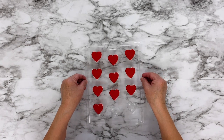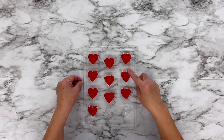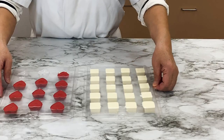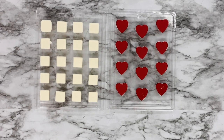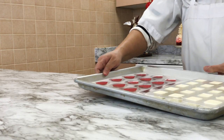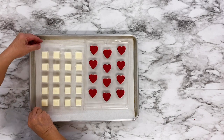Tap the chocolate mold on the counter gently to release any air bubbles and to even out the chocolate. Place your filled chocolate molds on a flat sheet tray and pop them in the freezer to harden quickly. You can also let them set at room temperature, but this can take an hour or longer. The freezer works fast.